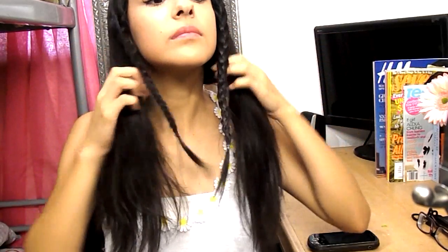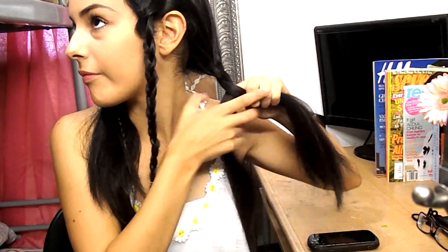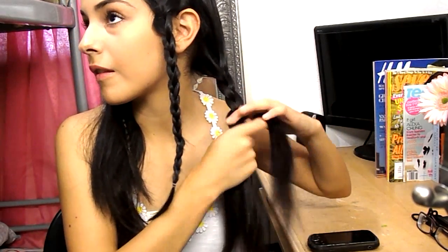For the other half, I'm going to split them in two as well and braid them as well. These braids are going to be a little thicker, so I do recommend using bigger elastics just so they can hold and tie them up better.